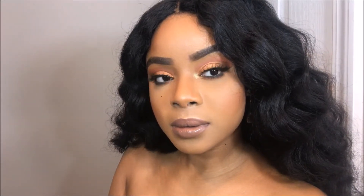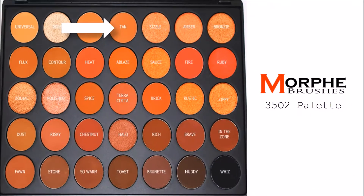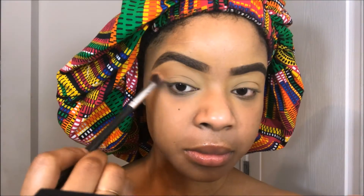Hey you guys, welcome back to my channel. It's your girl Donny Rae and I wanted to do something special for the holiday season, so I decided to do Donny Rae's 12 Days of Slay. It will be 12 days where I do some holiday glam looks for you guys that are perfect for this holiday season.